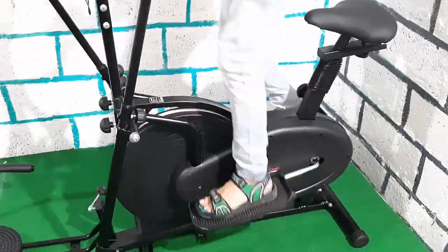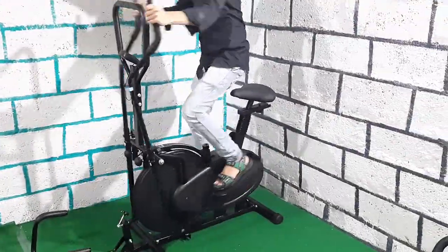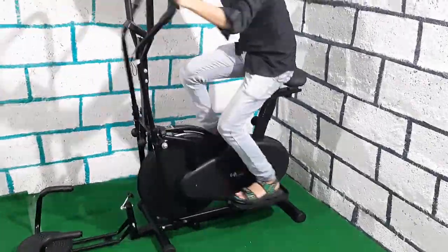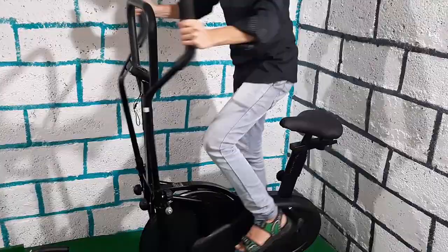It's working fine. I've been using this machine for two weeks and until now it's working good. It does not make a loud sound when you're doing the workout on this machine. Remember, this is a budget machine for home use only.